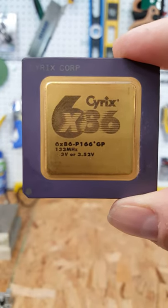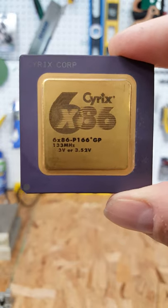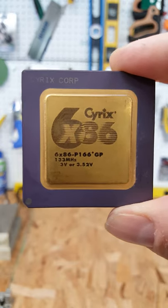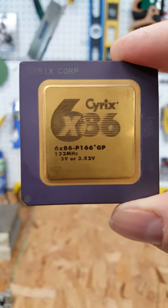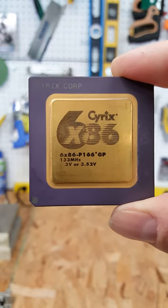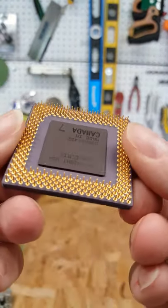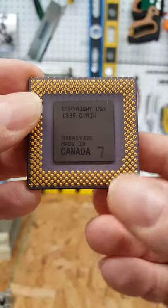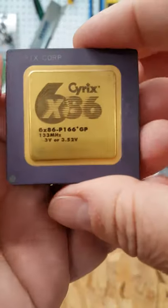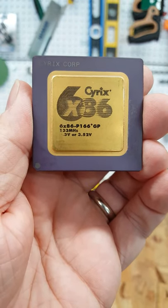As part of our ongoing battle of 166 megahertz, today we're looking at the Cyrex 6x86 — their P166 Plus chip. It actually runs at 133 megahertz and 3.52 volts, and is a direct competitor to the Pentium 166. It is on a ceramic pin grid array and fits all Socket 7 and Super 7 motherboards.